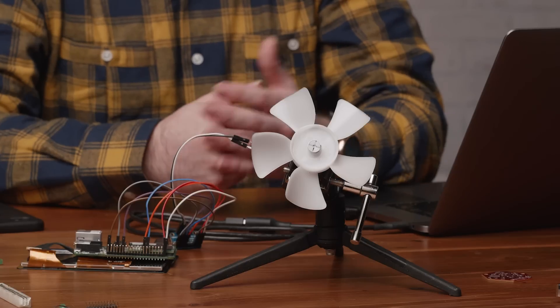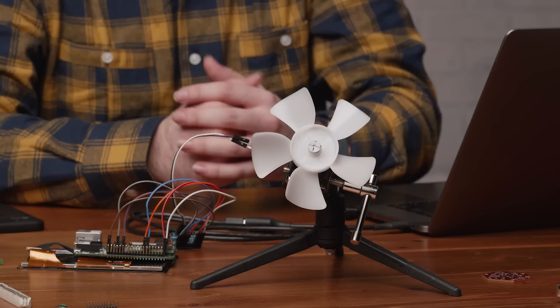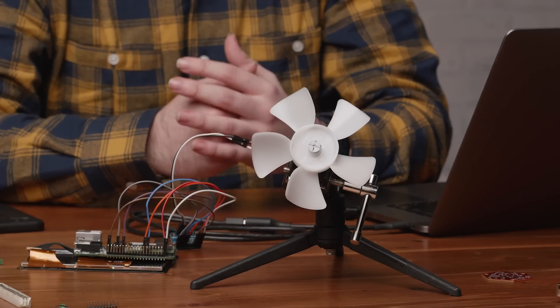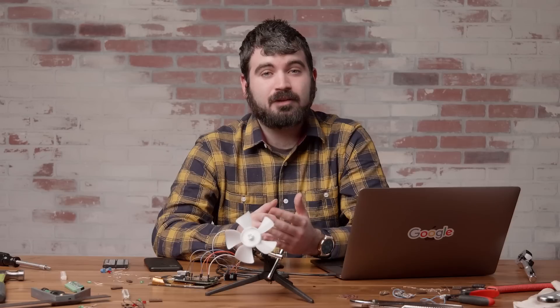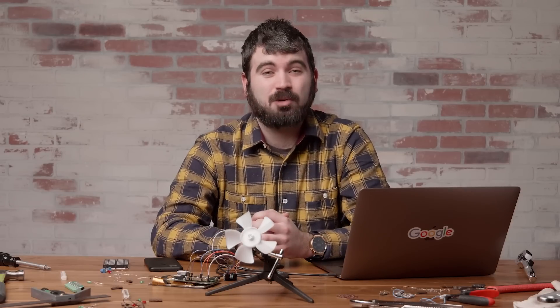With the Actions on Google Smart Home API, you can integrate your existing cloud-connected smart home devices with the Google Assistant. In this example, our smart fan has plastic fan blades and a motor connected to a developer board. This device listens to messages from our server to turn on and off. You can use any cloud service and device operating system that you want — the choice is yours.